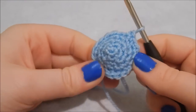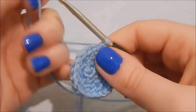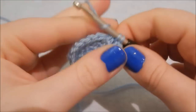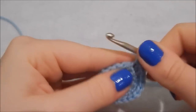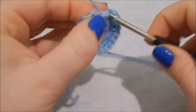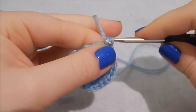Now we have 20 stitches in the round and it's starting to look slightly conical. We are increasing yet again — this is our last round of increasing — so two double crochet into the first stitch, then one double crochet in each of the next four stitches. Continue that pattern around until you have 24 stitches in all.